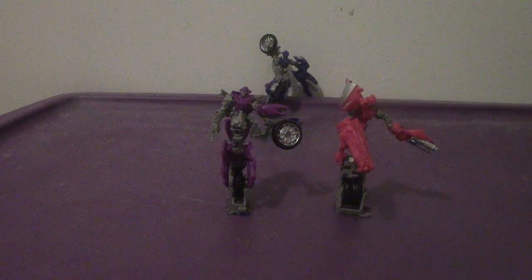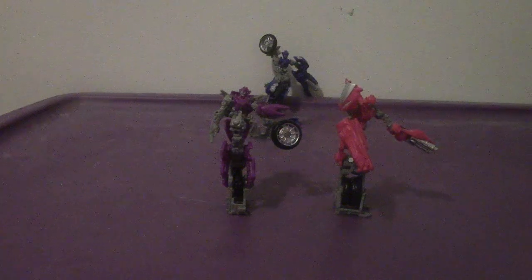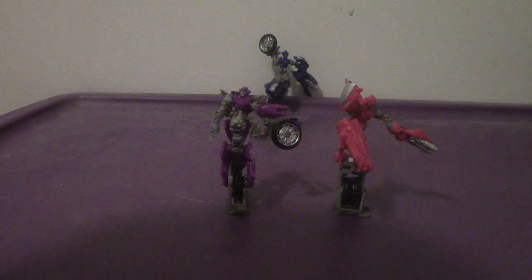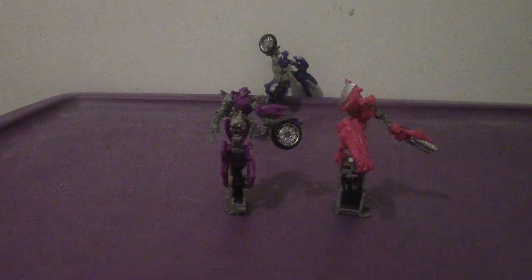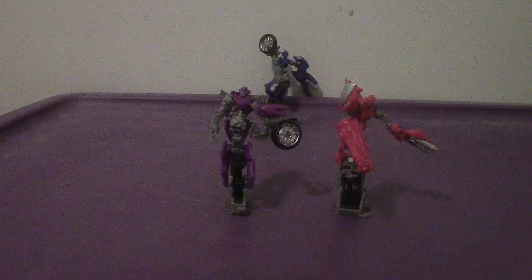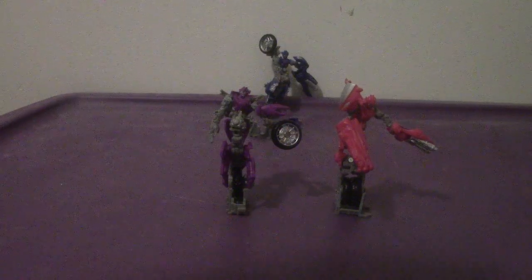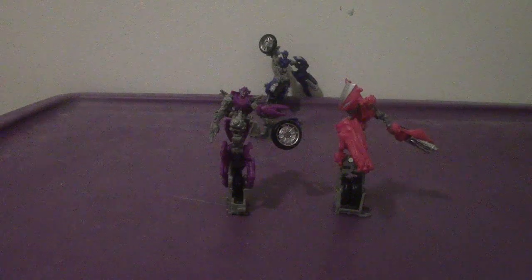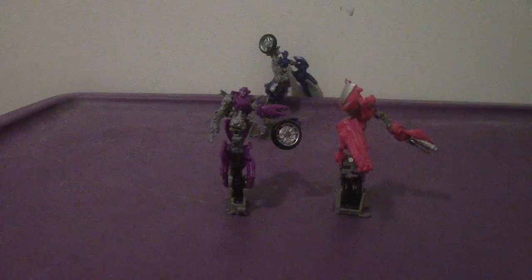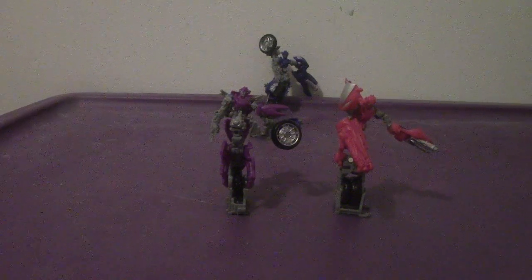All in all, will I recommend getting the RC sisters from Studio Series? I'd say mildly recommended. The transformation, while very interesting, maybe the figures could have been a little bigger. Also, if you're wondering — yes, they can pull off the fan-made RC combined mode, and I'm going to show that off in a future video. All in all, mildly recommended — you won't be disappointed by it and it looks pretty interesting. That's my review of the Transformers Studio Series deluxe class: RC, Alita 1, and Chromia from Revenge of the Fallen. I'll see you all very soon. Bye bye.